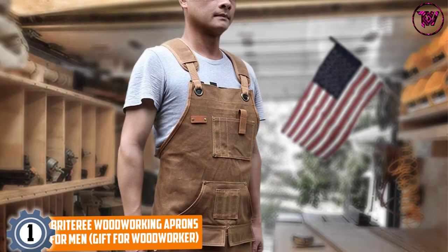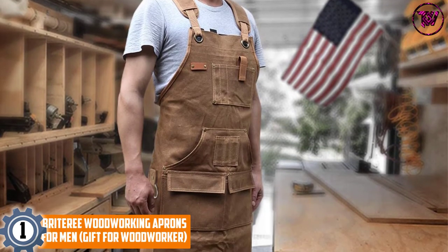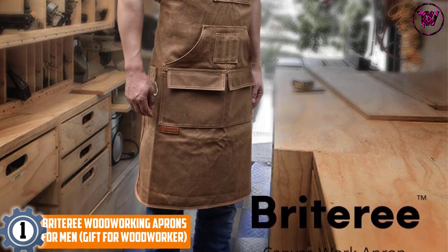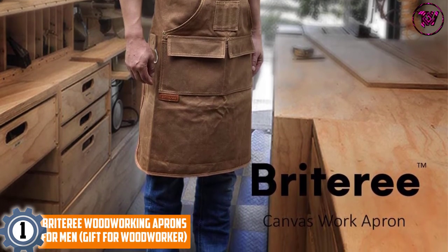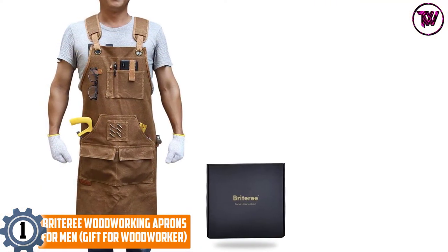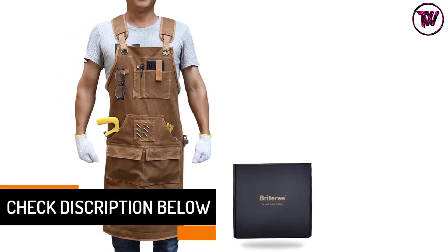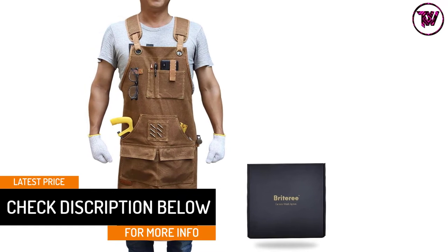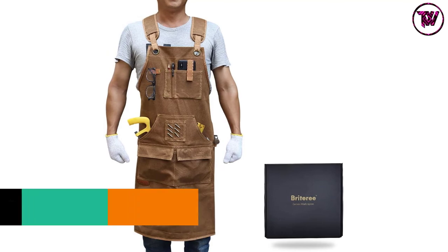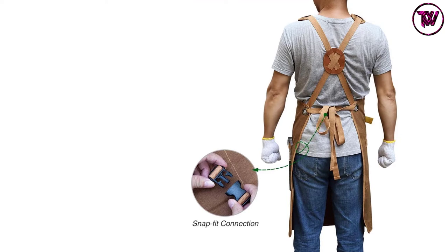At number 1: Brittery Woodworking Aprons for Men — Gift for Woodworker. Most woodworking aprons offer 6 or 7 pockets, but this option comes with 9 pockets for all your project essentials. One of these storage areas has a magnet for holding nails, screws, and other small metallic materials out of your hands and mouth but within easy access. The heavy-duty 20-ounce canvas pairs with excellent workmanship to ensure this work apron protects you and your clothes year after year. Double stitching further confirms this apron is built for long-lasting performance.